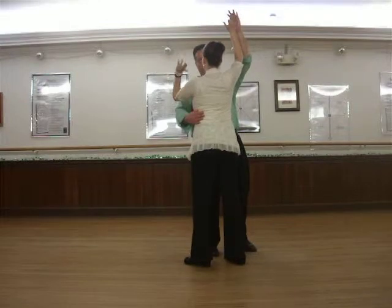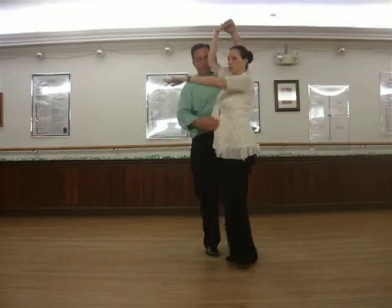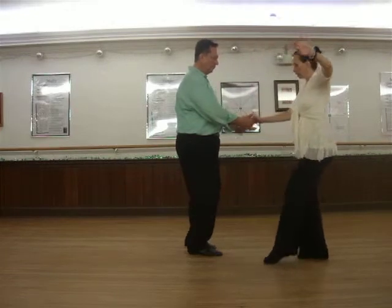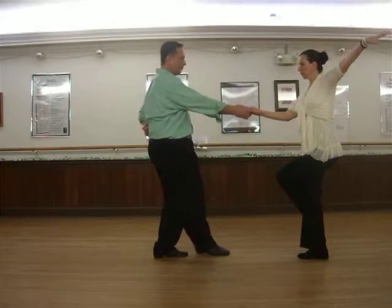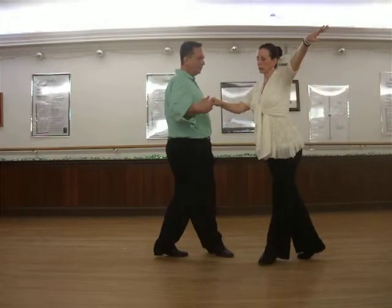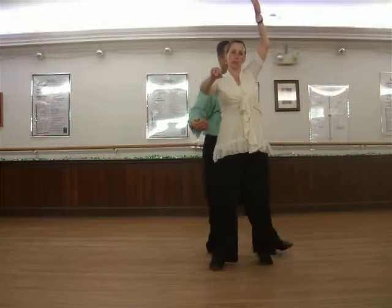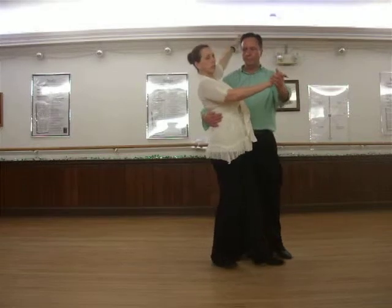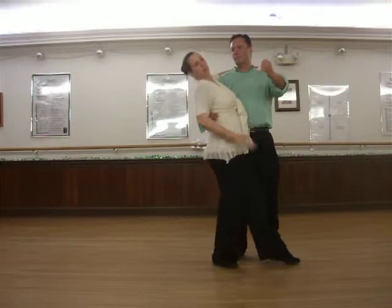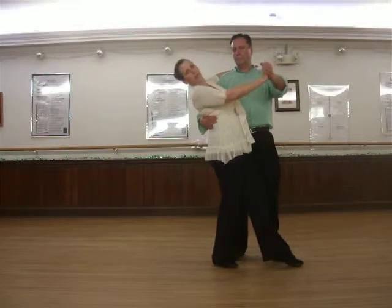She'll turn on the inside, turn to the left. Turning once, twice, changing hand, flicking the left leg over the right, then forward with the left. Side with the right as she goes into a same foot lunge on her right leg, left leg extended.